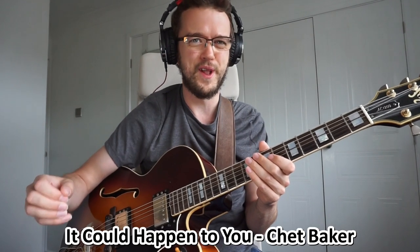So, three beginner jazz transcriptions — what are they? The first solo I would like to start with is by Chet Baker, and the solo is over 'It Could Happen To You,' the jazz standard.